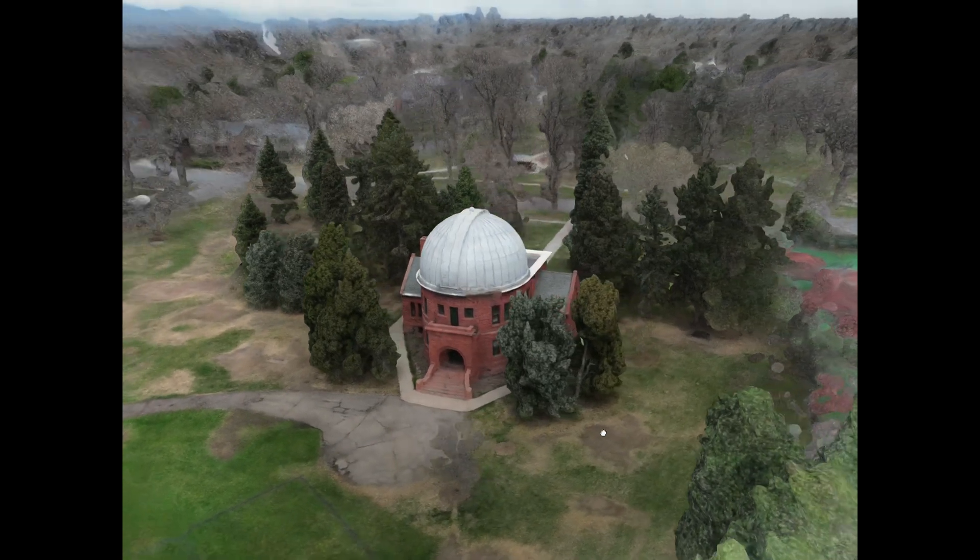What about drone footage — three loops at different heights? Actually, the best results have come from single orbits around the object. Probably the reason for that is because when you go to a higher height, the pixels become so small that instead of getting more detail, you might end up getting none.